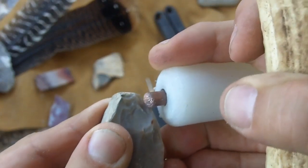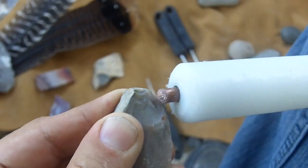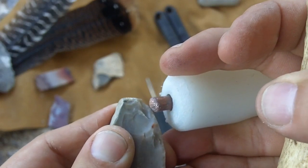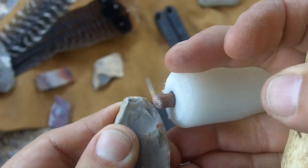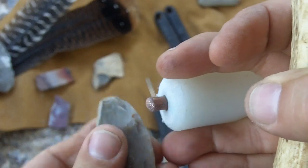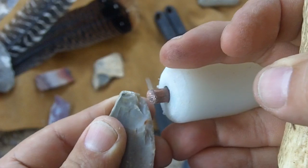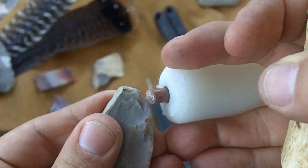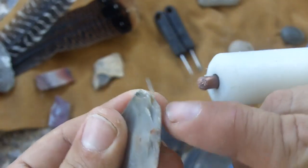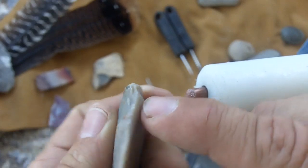Set it on top — I'd go about a sixteenth of an inch inward, though it varies quite a bit. When you get down to the final finished product, you can maybe go a thirty-second of an inch from the edge. If you're working on a larger piece, you might go up to an eighth of an inch inward. That's why I don't like to put notches on here, because the position I rest the tool on changes. About a sixteenth would work — you'll get used to it over time.